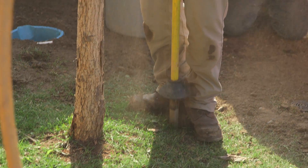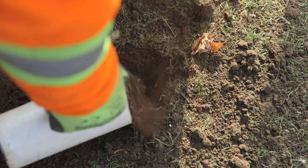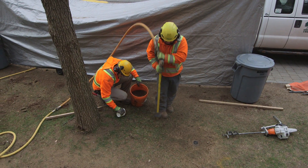In addition to installing the root well tubes, we also do a process called vertical mulching, which decompacts soil in a grid pattern through the root zone and allows a more passive exchange of oxygen in the same area.